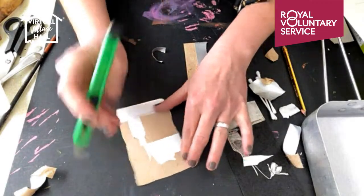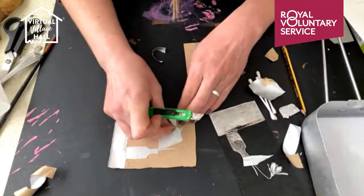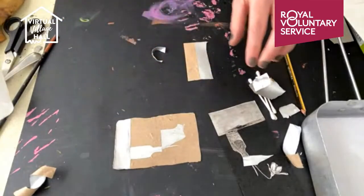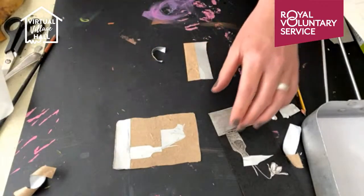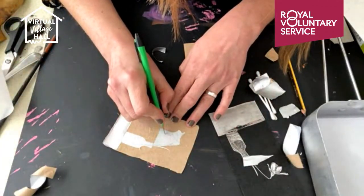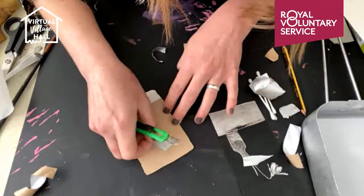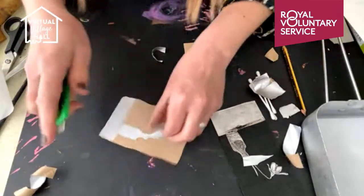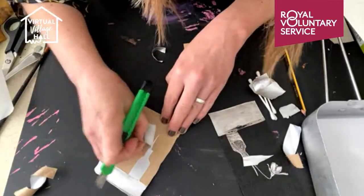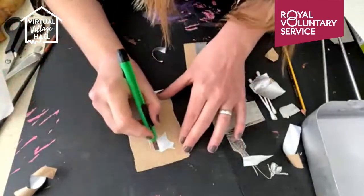Please feel free to share this to any groups that you're in — any craft groups or maybe recycling groups. You might want to show how you can repurpose and reuse a tetra pack. Just hit the share button and share it with your friends.